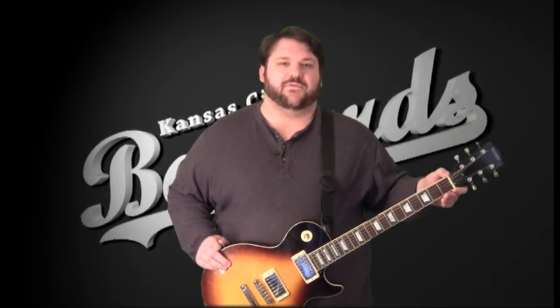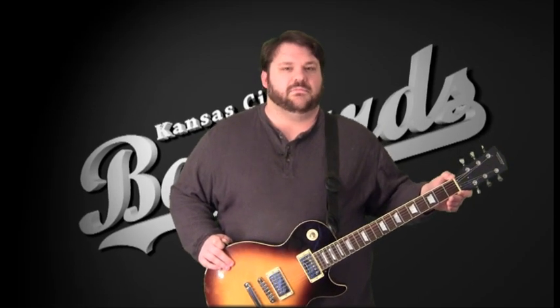The PVC nut they give you is actually not as bad as some of the others I've had on cheap guitars. I'm going to replace the nut as I do on every guitar I own, but I'll probably hold off for just a little bit since I don't necessarily need to have it in the shop right away.